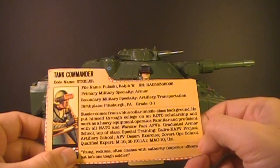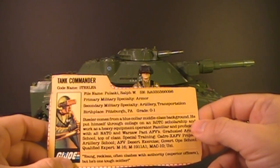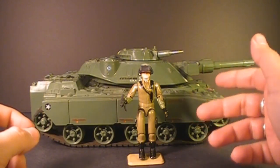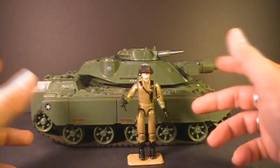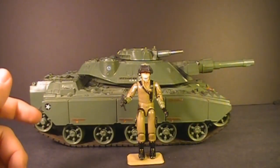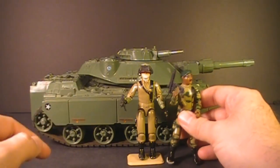What do I think of Steeler overall? The character never resonated that much with me. In the early G.I. Joe comic books there were attempts to make him a field commander for the team, but that role was quickly taken over by Stalker, who fit it much better. I do like his blue-collar, working-class background — he's kind of a tough guy from Pittsburgh.